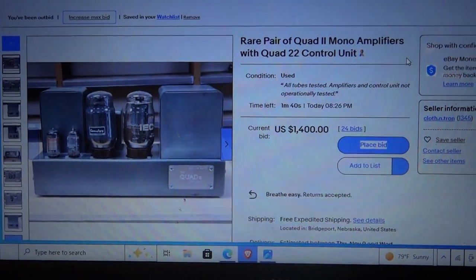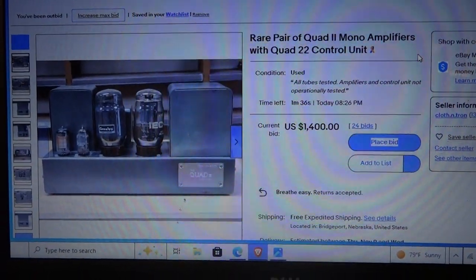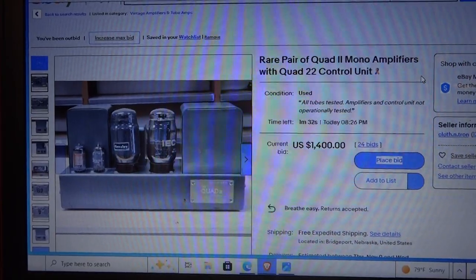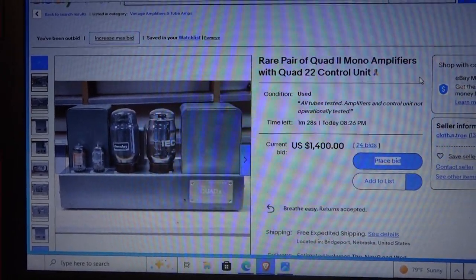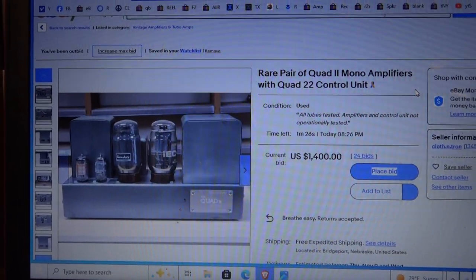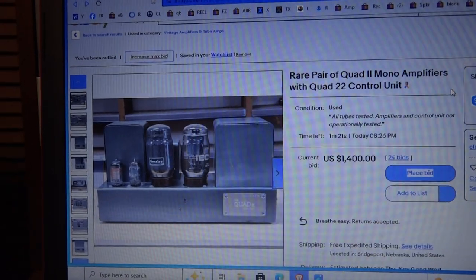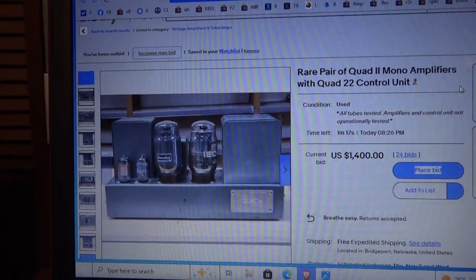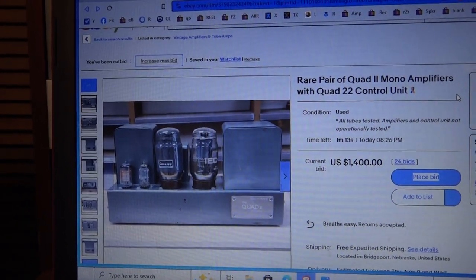This is an eBay item — a rare pair of Quad 2 mono amplifiers made in England from the mid-50s to early 60s. I predict this will go to about $1,900, which is cheap for these amps. I have a set myself; mine are cleaner than this, and these are untested. The tubes have been tested and it's got the correct Mullard and General X tubes in there.